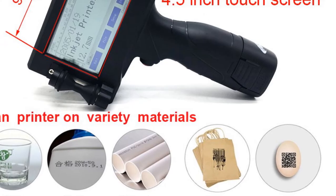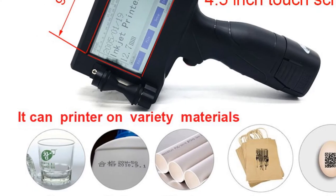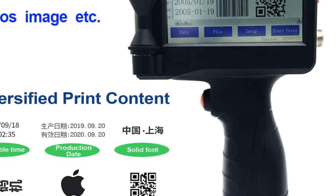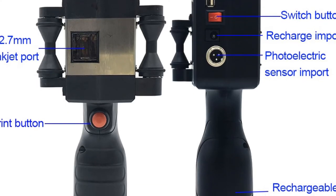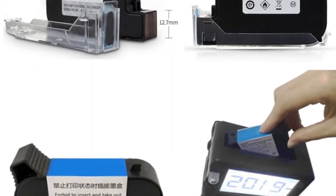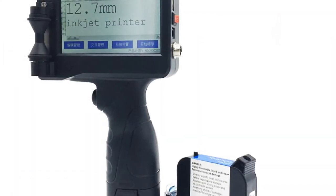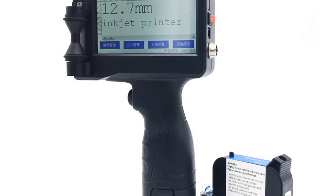With a printing precision of 600 DPI, the printer delivers high-resolution prints with sharp details and legible text. Originating from mainland China, the Yunduan Portable Handheld Inkjet Printer is designed and manufactured to meet high-quality standards. In conclusion, the Yunduan Portable Handheld Inkjet Printer is a reliable and versatile printing machine suitable for commercial manufacturing applications. Its plastic construction ensures durability, while the 4-inch touch screen and adjustable print height enhance user convenience and flexibility. With its high printing precision and compatibility with various materials, this printer is an excellent choice for businesses looking for efficient and accurate printing solutions.